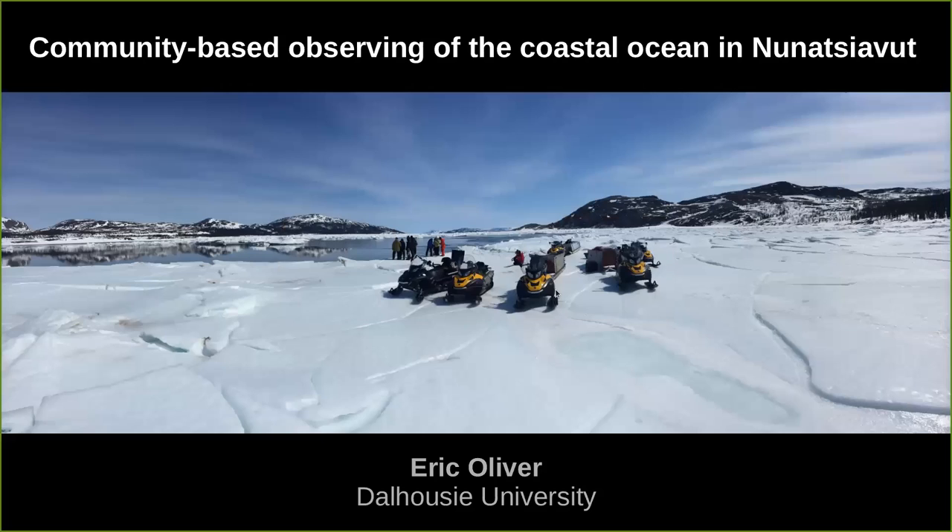Can you see? I can see your screen. That's great. So today I'm going to talk about, as I mentioned, community-based observing of the coastal ocean in Nunatsiavut.